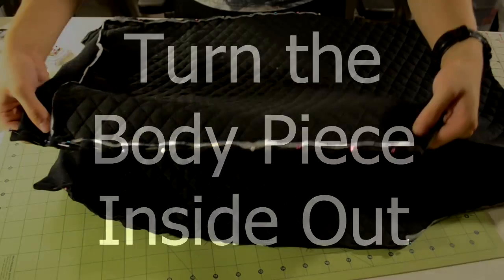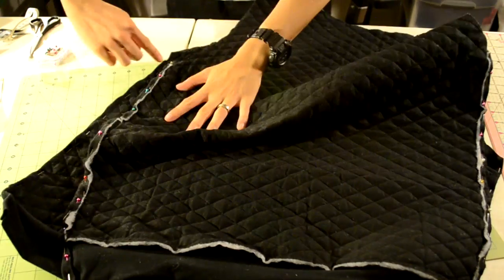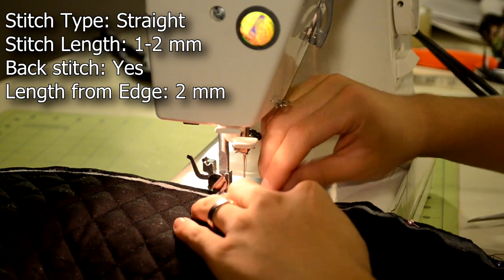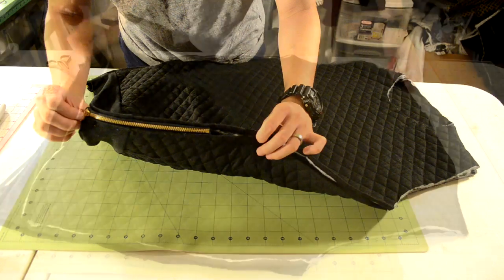Next we're going to hem the sides of the body piece. Double fold the sides and pin them into place. Take it to your sewing machine and do a straight stitch to lock in the hem.